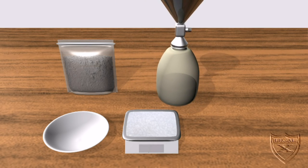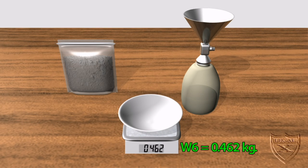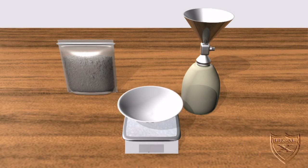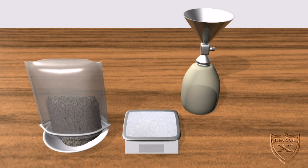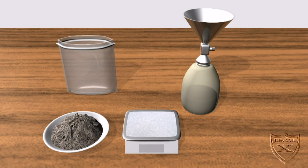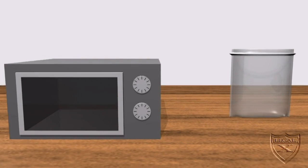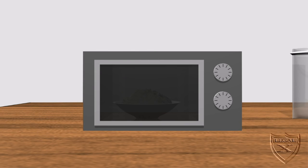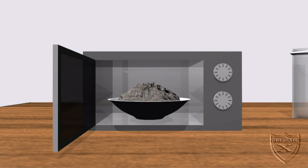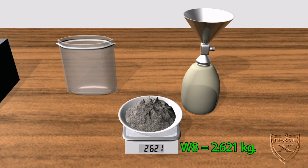Our final calculations will require another series of weighing. We'll start with the evaporating dish — it weighs 0.462 kilograms, and we'll call this W6. We then put all of the collected soil into the dish and weigh it, getting 2.723 kilograms — this is W7. Next, we put the evaporating dish and wet soil in the oven. After 24 hours, we weigh it again and get 2.621 kilograms — this is W8.